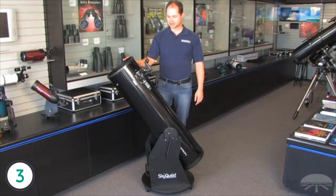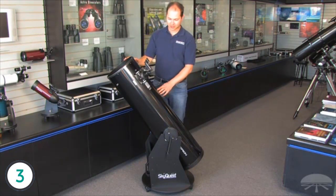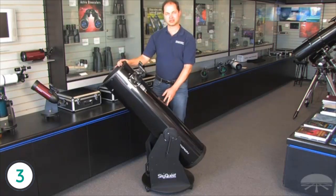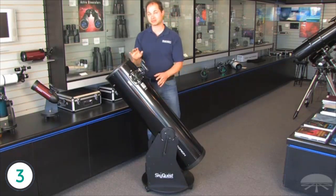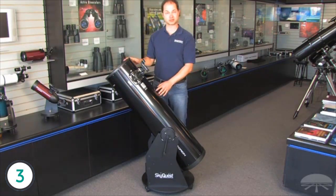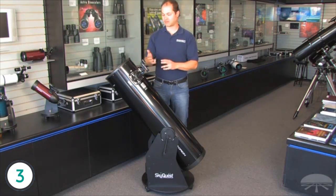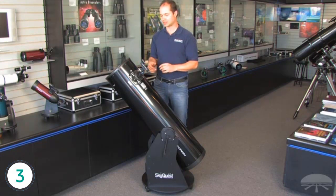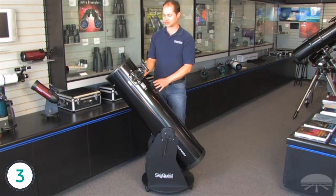Hello, I'm Ken with Orion Telescopes, and this is the XT 10 Classic Dobsonian. It's a 10-inch reflector on a Dobsonian base, so that means it swivels up and down, left and right — very simple, very intuitive. This is one of the best bangs for your buck for visual astronomy. If you want to see nebulae and galaxies in very good detail, a 10-inch reflector pulls in a lot of light. The rings of Saturn and cloud belts on Jupiter are excellent with a scope like this.